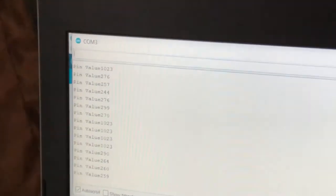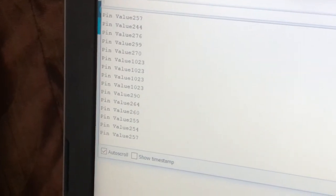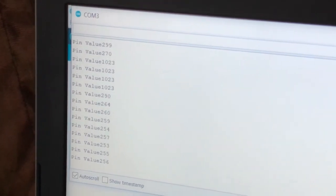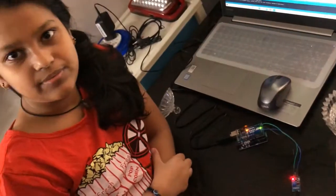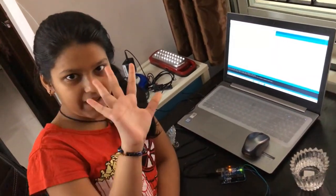Let's go to the code — you can see it's showing different numbers now. How will we find the exact value? Since we are using the soil moisture sensor, it gives multiple pin values. You can take the first five readings and take the average — that average will be your water level value. Thank you, hope you like my experiment! You also try it and it would be a success. Bye bye!